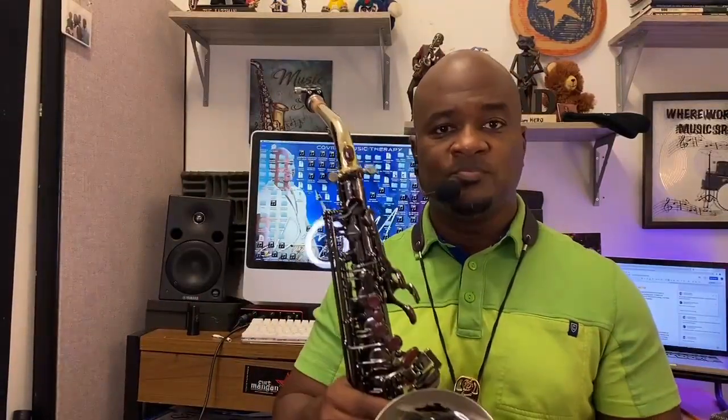All right, so let's get to the basics. So you have a saxophone — now what? Well, let's talk about some of what's going on here with the saxophone. Let's start with the alto saxophone, for example. It's already assembled, which means it's ready to play.